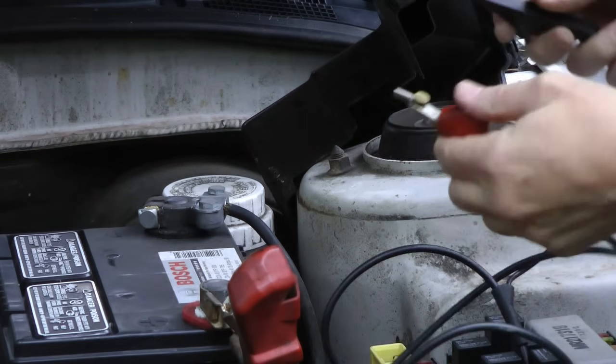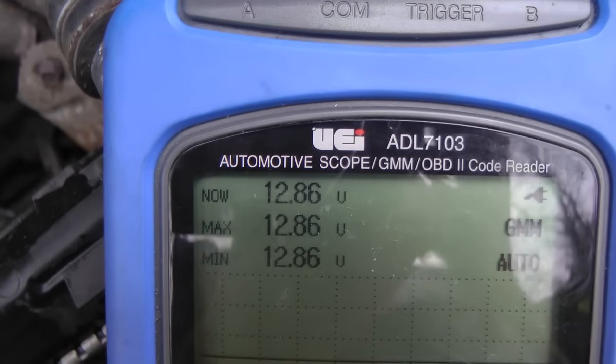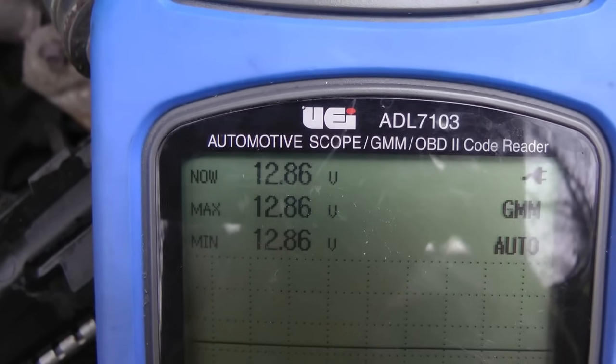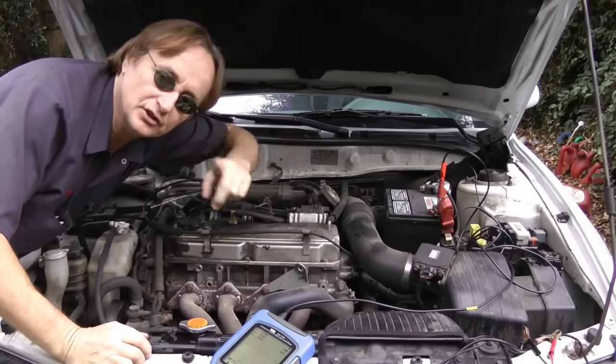First, hook the meter up to your battery, positive to positive, negative to negative. And in this case, we get the battery voltage of 12.86, which is normal for a good battery.